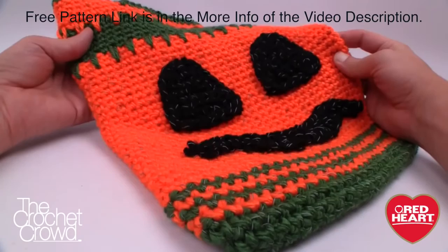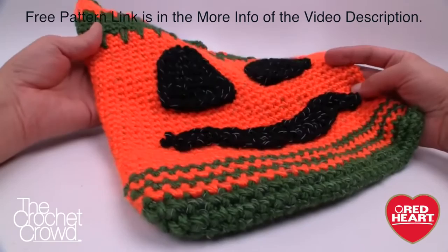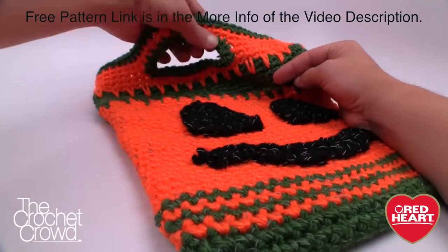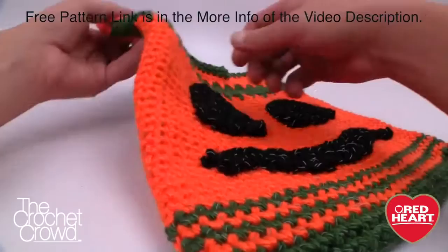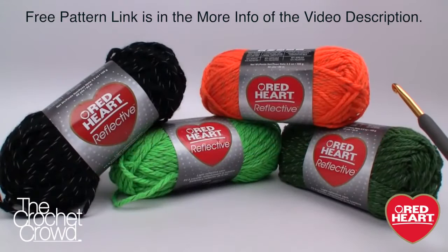Welcome back to RedHeart.com as well as The Crochet Crowd. I'm your host Mikey and today we're working on the Pumpkin Face Halloween Bags, perfect for trick-or-treating. I'm going to be deviating a little bit within this pattern to show you some techniques and tips. I also showed you how to stiffen up the handle and some tips to get that handle right in the middle. Thank you to RedHeart.com and let's get started right now.